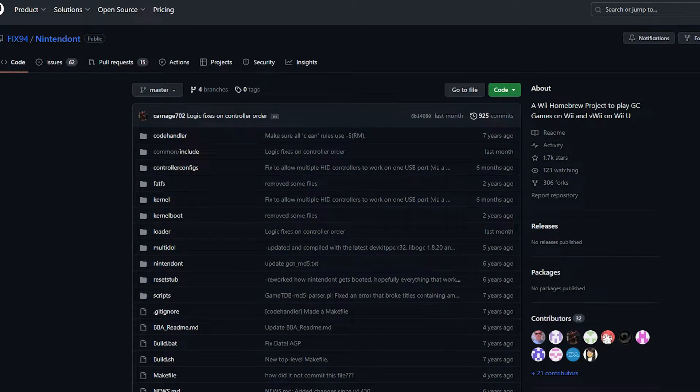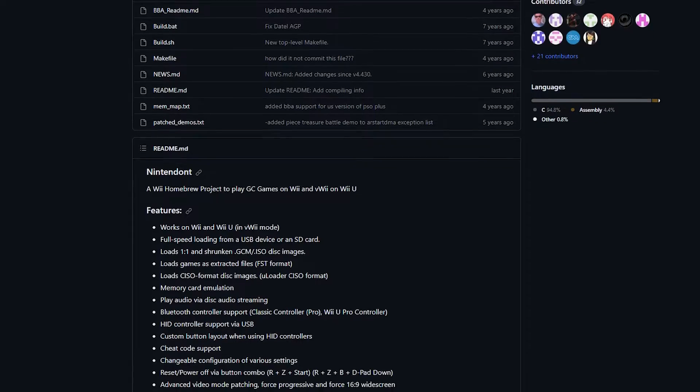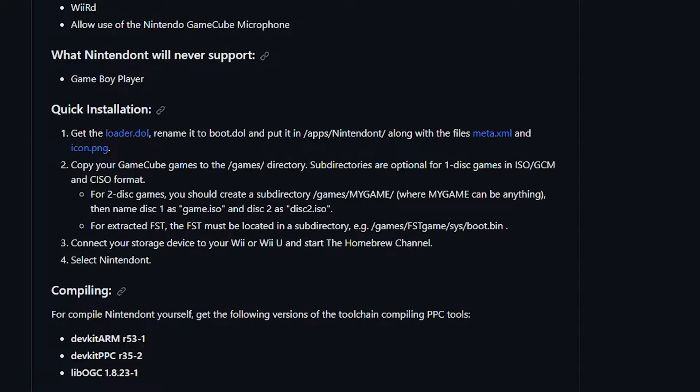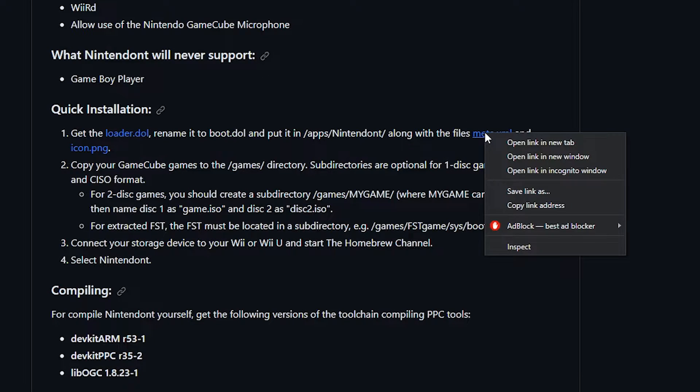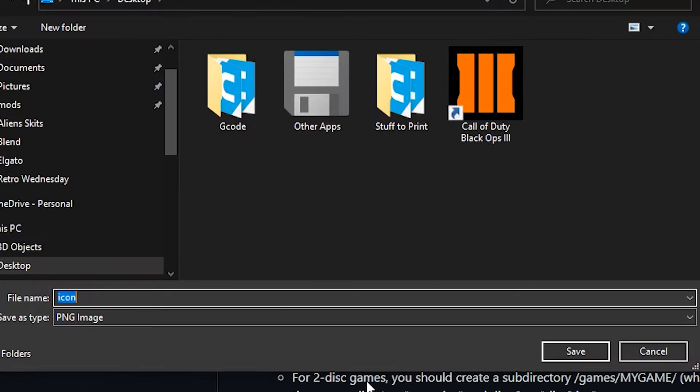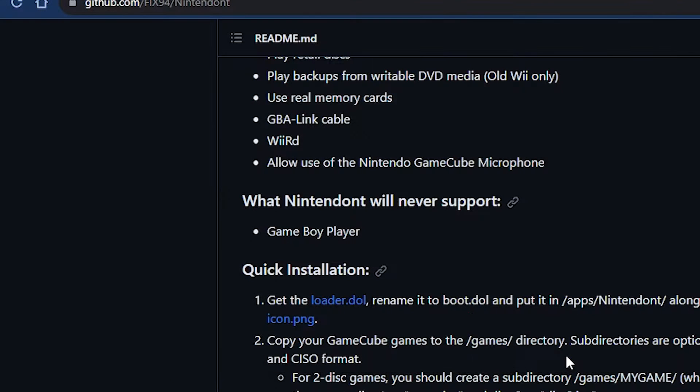First things first, you'll want to head over to the link in the description for Nintendont's GitHub page. From there, you're going to want to scroll down to the quick installation section. Click on the loader.dol link to download it, then right-click both the meta.xml and icon.png, and choose the option for save link as. This should already be under the correct name and file type, so just click save on the pop-up window.